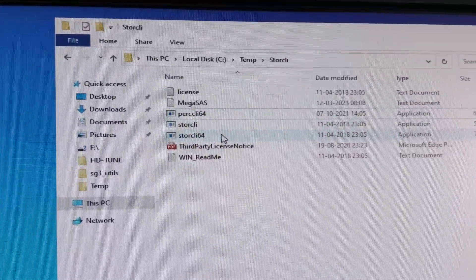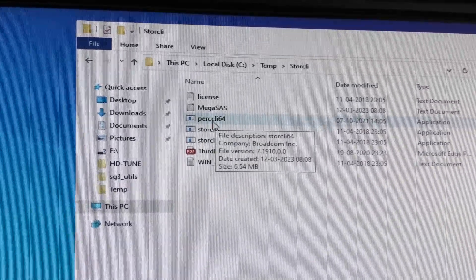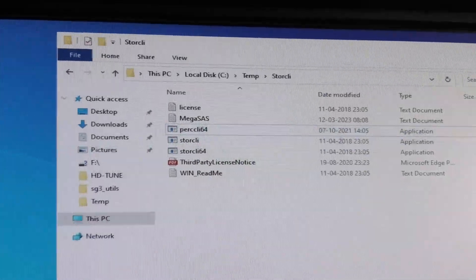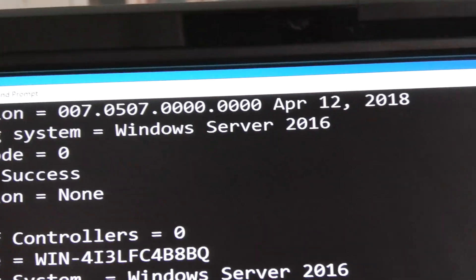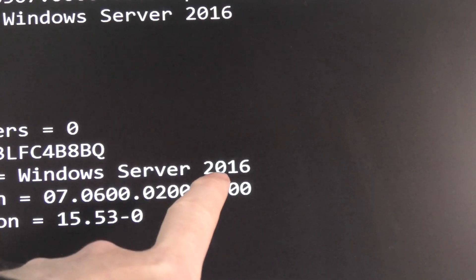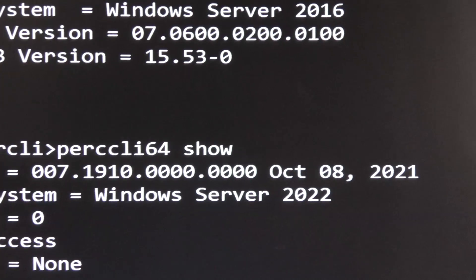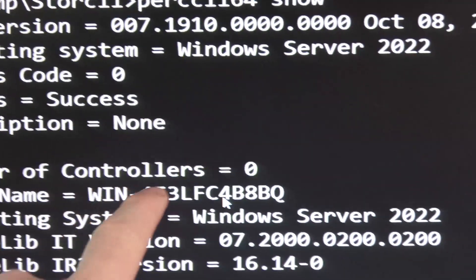I have tried to run something called StorCLI 64-bit - that's a somewhat older version. And then I have one from Dell, because the card that I purchased said it was a Dell storage controller. I've run both of them. I ran the first StorCLI from 2018 - it sees absolutely zero controllers, and it recognizes the server as Server 2016. Then I ran the one from Dell from 2021 - it recognizes the server as Windows Server 2022, and it sees absolutely zero controllers.